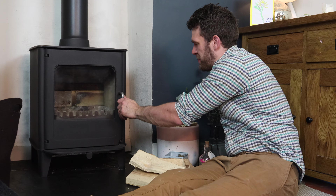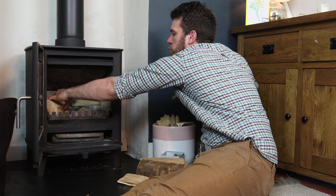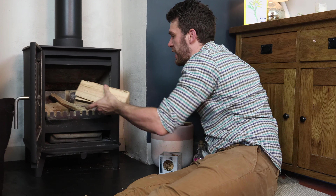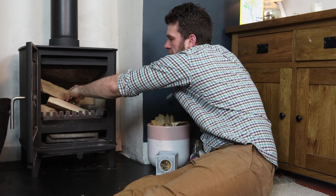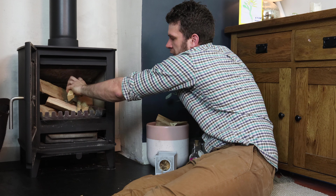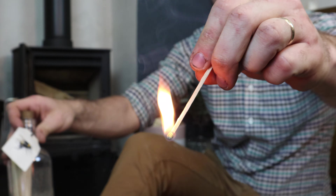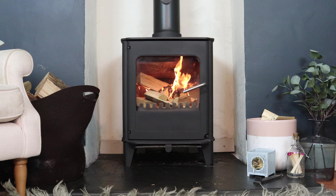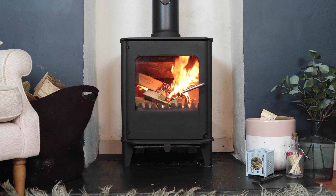Okay, let's light it. This is quite a big stove so you can fit a little bit more fuel in it — a fire lighter and some kindling. Up to temperature within 20 minutes and no issues of spillage of smoke into the room at any point.